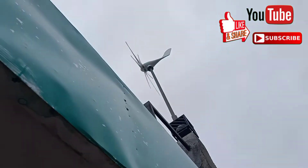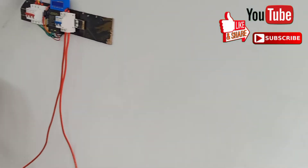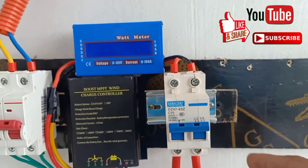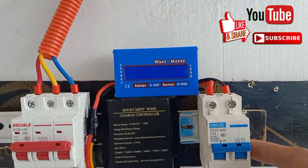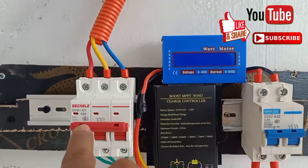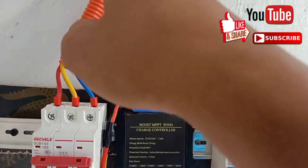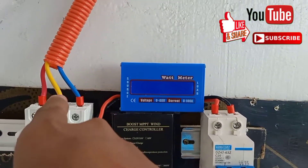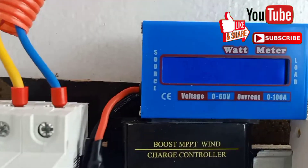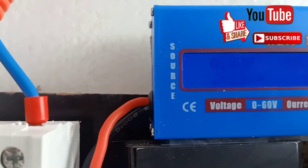You can see it's spinning but there's no wattage output. We have a breaker: 20 volts DC, 220 VDC, and we also have a 20 volt breaker from our turbine. This is a 3-wire DC wire — actually a 3-wire AC wire.